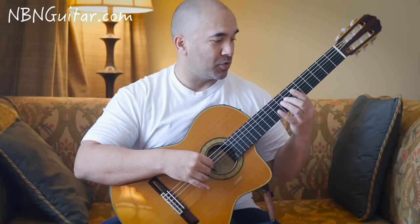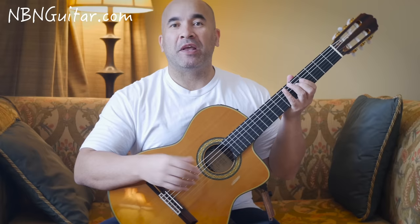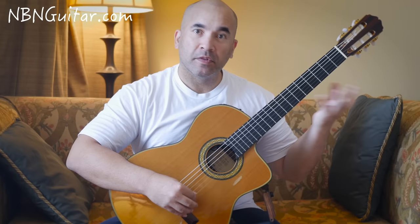Then we're doing a slide from 7 to 5 on the D string — it's quite quick. Then we have 0, 4, 7 on the A string, which I play staccato, meaning short and detached.